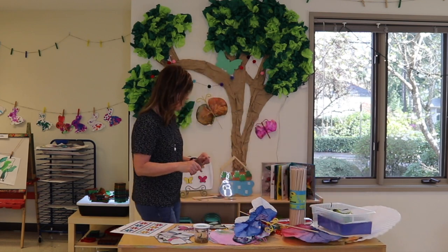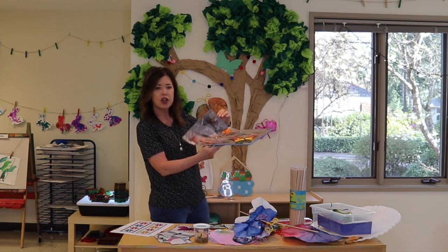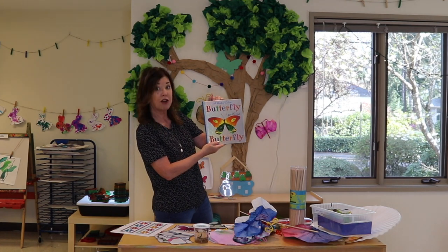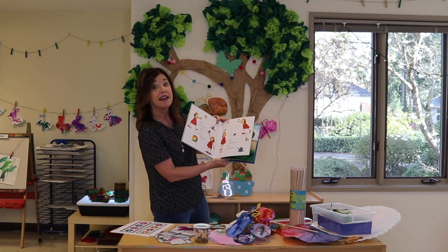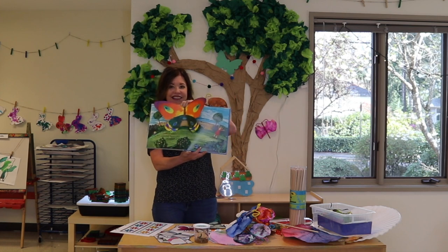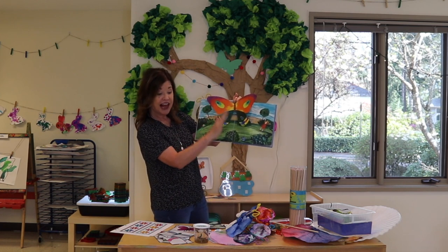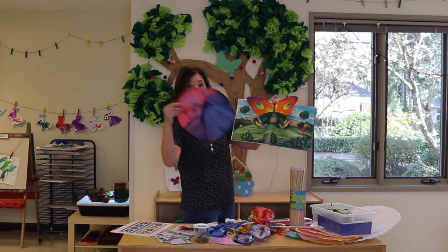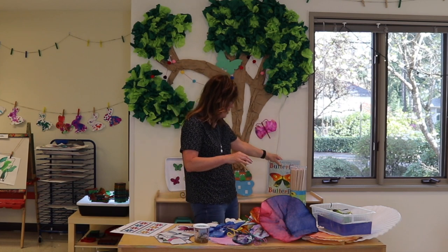Before we get away from the butterflies, I love to show the children a visual before we do something. One of my favorite books is called Butterfly, Butterfly. Before we made our butterflies, we went through this book about a little girl who sees a butterfly, can't find it, and at the very end — there's the butterfly. We saw these bright colors and that was our inspiration for making our big butterflies, dropping the watercolors on.